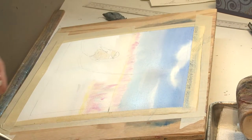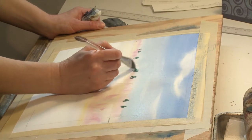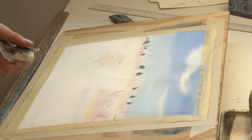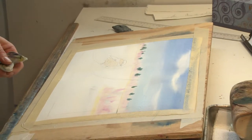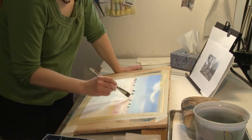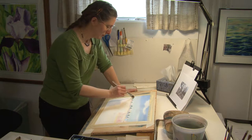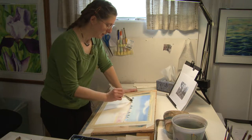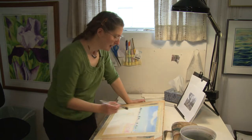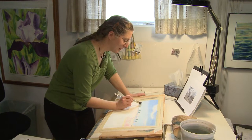I think I better put some pine trees in now. I've been painting all my life, ever since I was a child. It's just something I've always aspired to do, so I'm lucky enough to be doing it. Tough economic times right now, but people always need beautiful art to look at and make them feel happy. That's what I think.